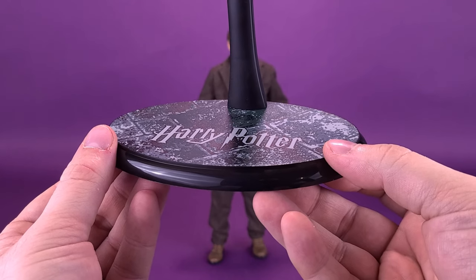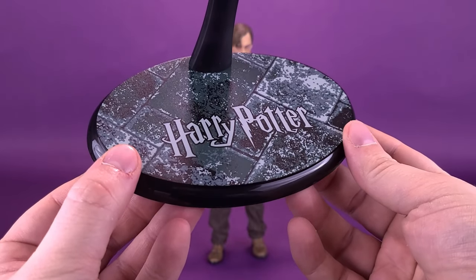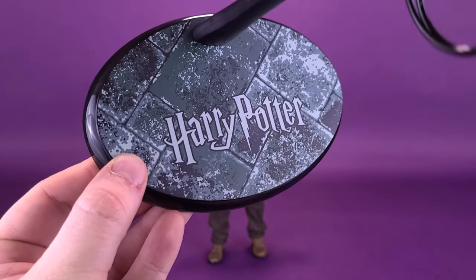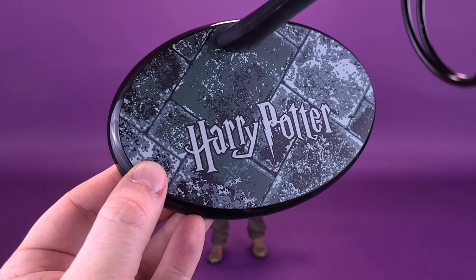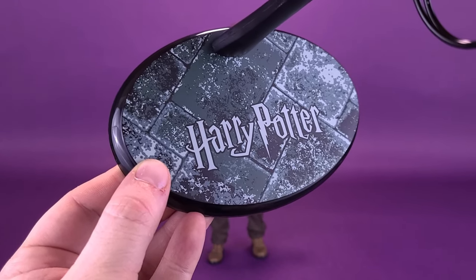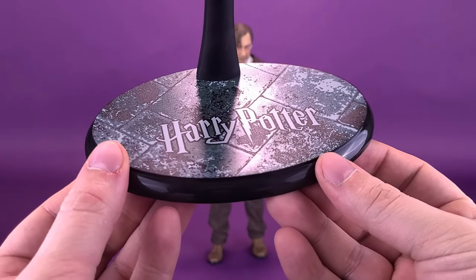Of course, they didn't have to include a display stand — sometimes sixth-scale companies don't even include display stands — but Sideshow continues to do so, and I'm appreciative of that. This also welcomes a little bit of extra color, because really when you're looking at the twill jacket and pants that Remus is wearing, they're so dark in color that this adds a nice little pop and brings something different when you're looking at the figure.